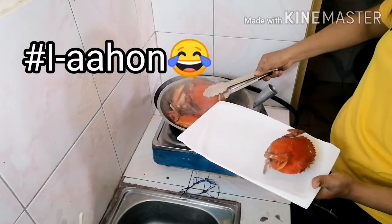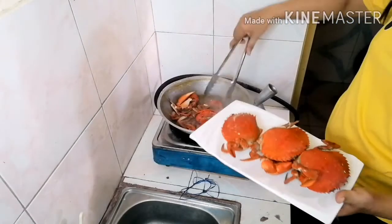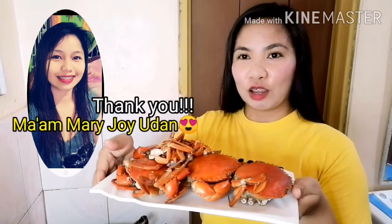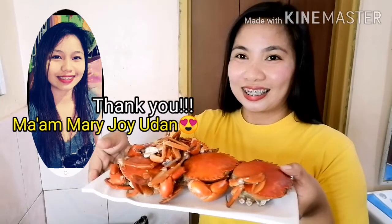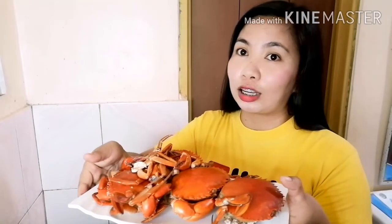Luto na yung crab kaya iaahon na natin. Shoutout nga po pala kay Ma'am Mary Joy Adan na nag-deliver ng crab na ito dito sa akin. Thank you! Bumili po kayo ng crab sa kanya, mura-mura lang. Ang next natin gagawin after maluто — set aside muna natin siya then iluluto na natin yung ating sauce.